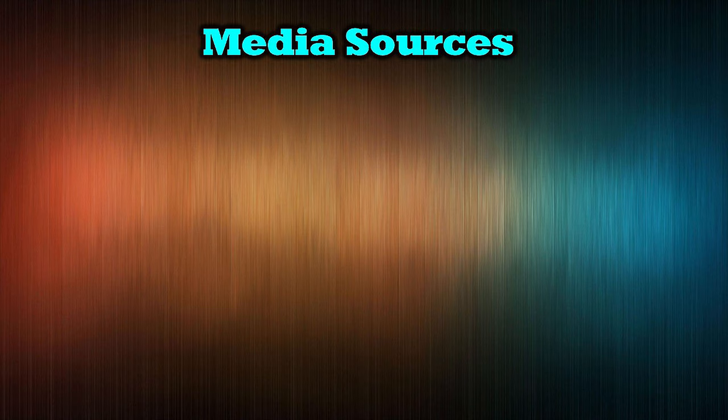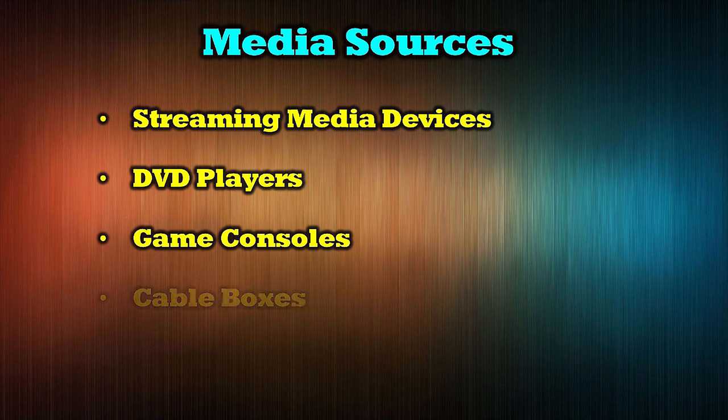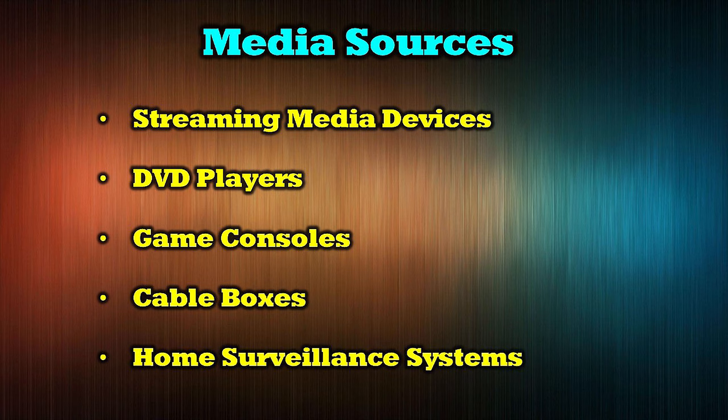The O-Ray HD401MV can be used with most modern media products including streaming media devices, DVD players, game consoles, cable boxes, and home surveillance systems.